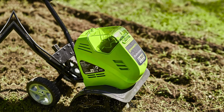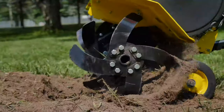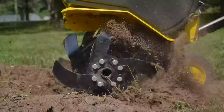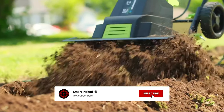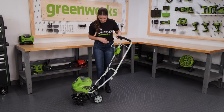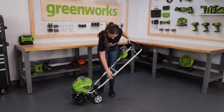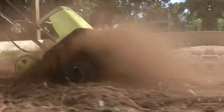Overall, the Greenworks Cordless Tiller is a fantastic choice for gardeners looking for a powerful and easy-to-use tool. Give it a try and see the difference it can make in your garden. That's a wrap — we trust you enjoyed exploring our selection of best tillers. If you did, please show your support by giving us a thumbs up and clicking the subscribe button. Feel free to share in the comments which tiller you're considering. Thanks for tuning in!